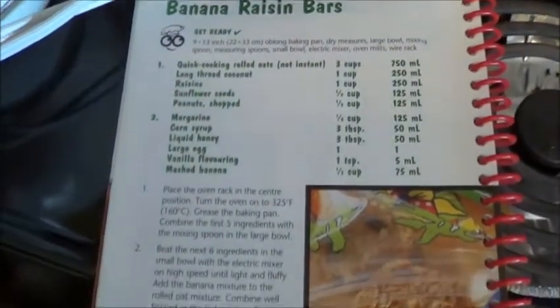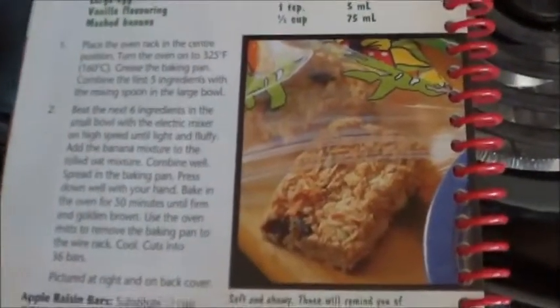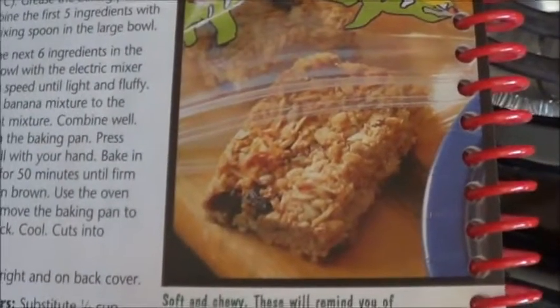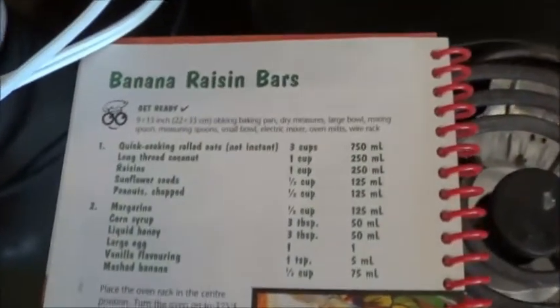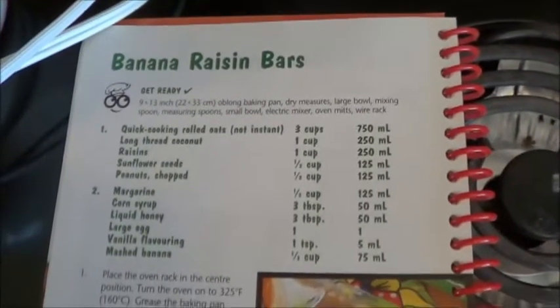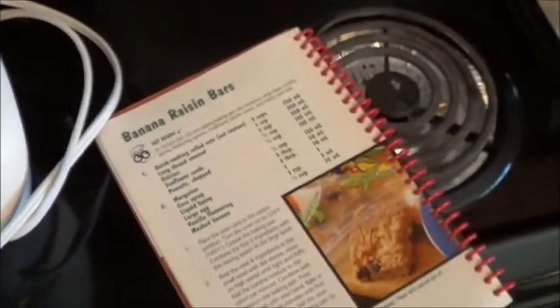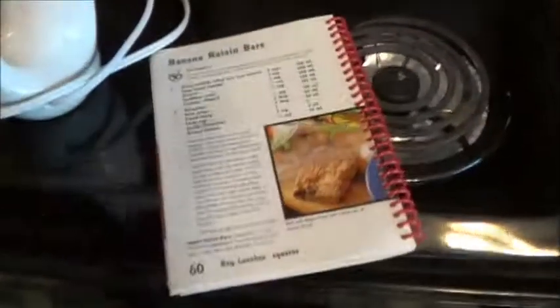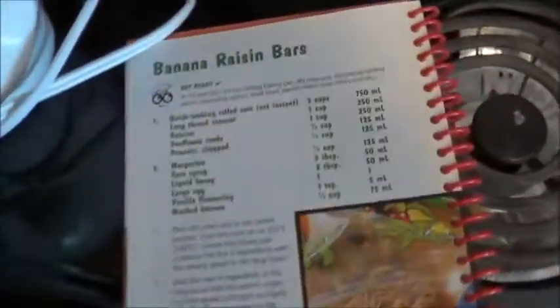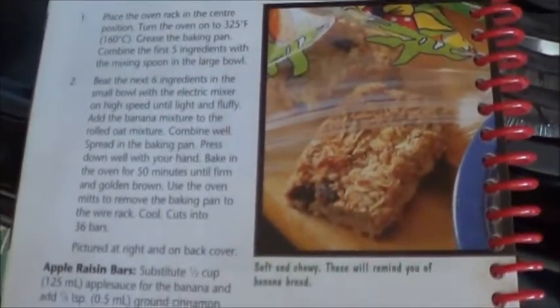I found this in the Company's Coming Kids Cookbook, and basically that is the goal. However, right off the hop, I've got a couple of problems. It says we need a 9 by 13 inch oblong baking pan. The closest thing I have that will fit in the toaster oven is a 9 inch round ceramic pan. So yeah, like I say, I'm not holding my breath that that's going to be the outcome.